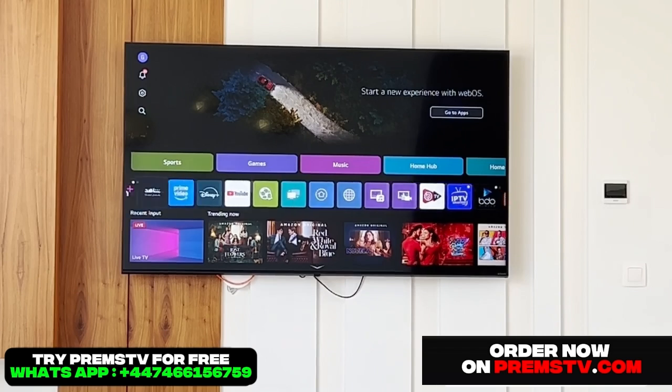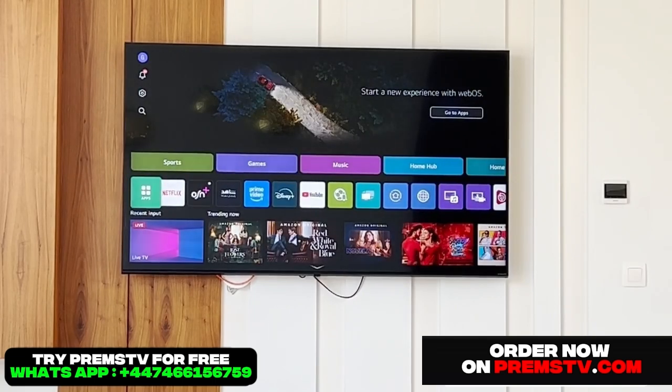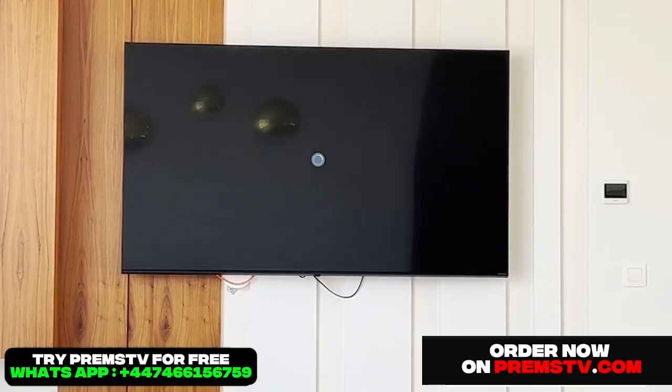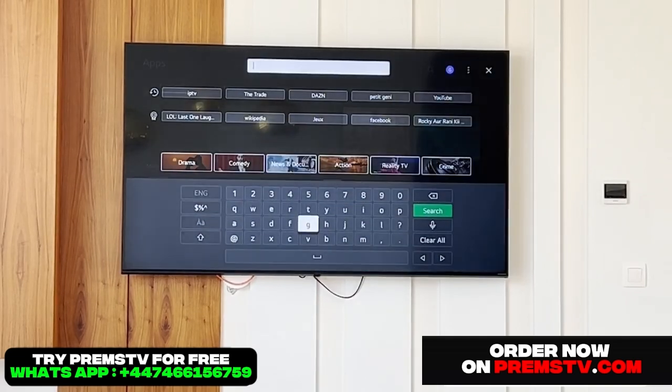So as I mentioned, we're on an LG Smart TV. We're going to install the application first. I'll go to the apps menu and then install the Smarters Pro application. As you can see, it's going to load very quickly. Up at the top right, you'll see a little magnifying glass icon for search — I click on it.